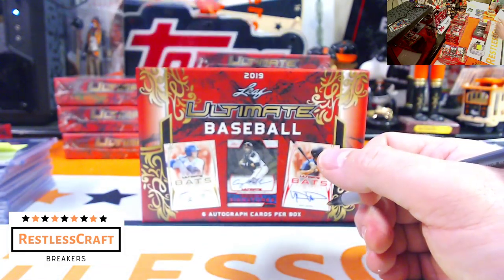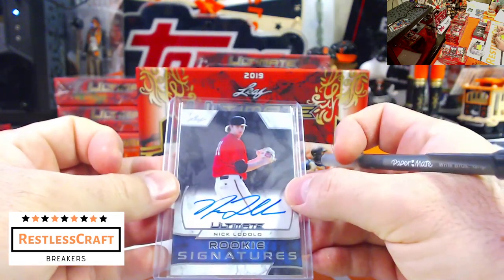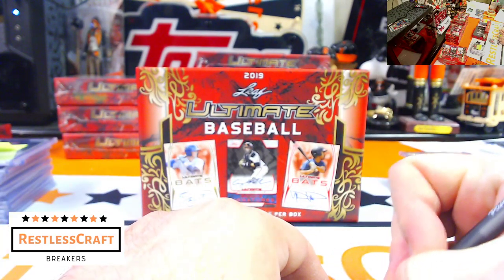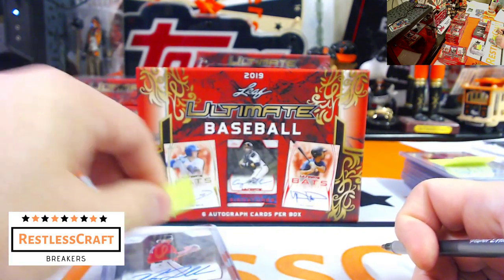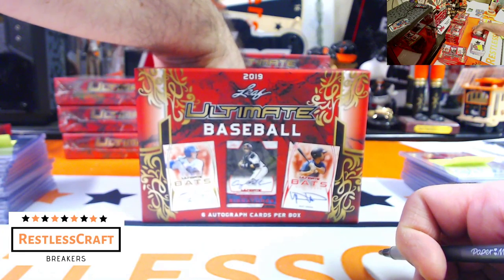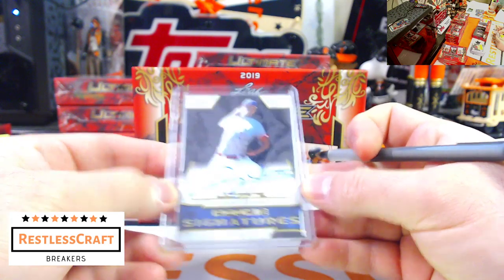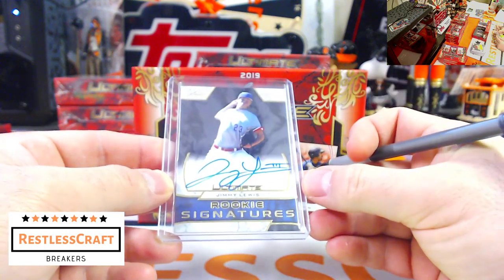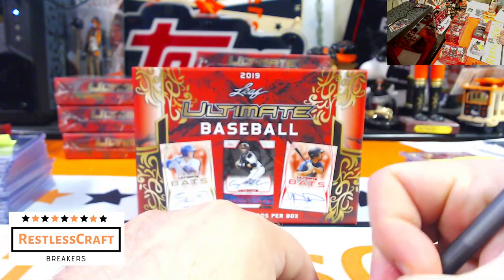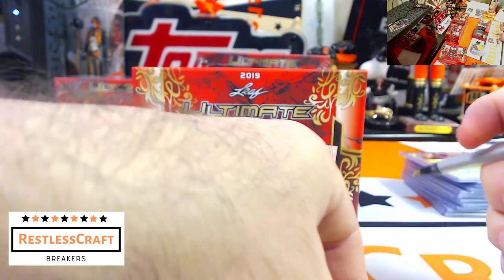Nick Lodolo, Cincinnati Reds. Is that three for three? I'm getting cocky again! Here it is, three for three. Jimmy Lewis, 22 out of 25 — he is a Los Angeles Dodger. So two Dodgers in this box. It's pandemonium.